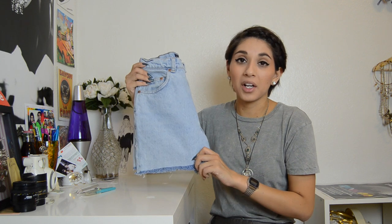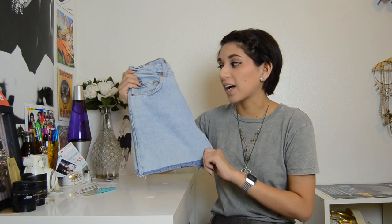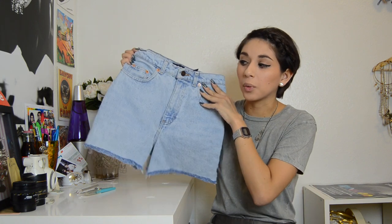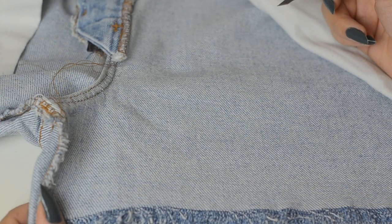Obviously a pair of denim shorts or denim jeans that you want to distress. I'm doing this DIY for Stephanie and she just picked these up at Goodwill for $2.50. You'll also need a seam ripper, a pair of scissors — I like to use little scissors because I find that the cut is more precise — and this is optional but I also like to use an exacto knife.